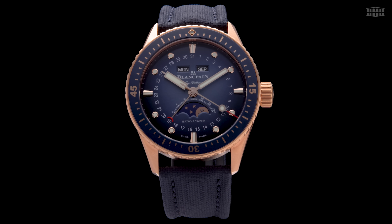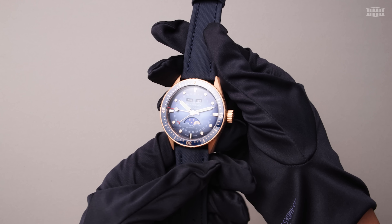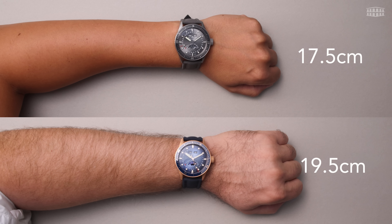The new red gold and grey 23 titanium Fifty Fathoms Bathyscaphe models come with a 43mm case, which is water-resistant to up to 300 metres. The Blancpain Fifty Fathoms Bathyscaphe Quantième Complet models are perfect for a range of wrist sizes.